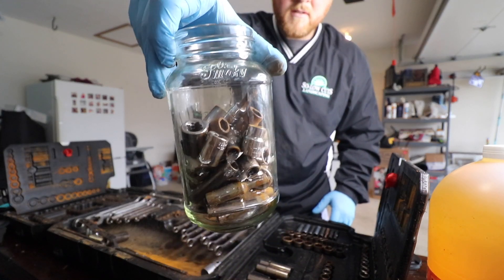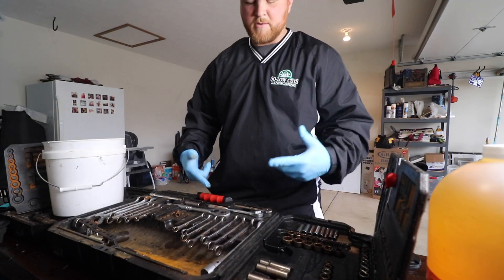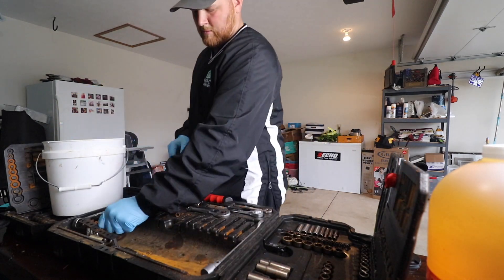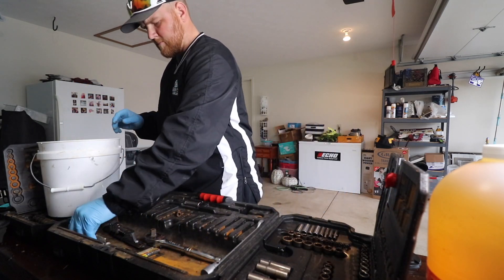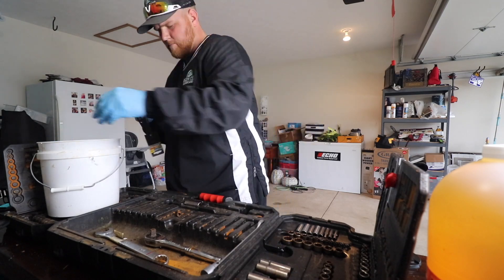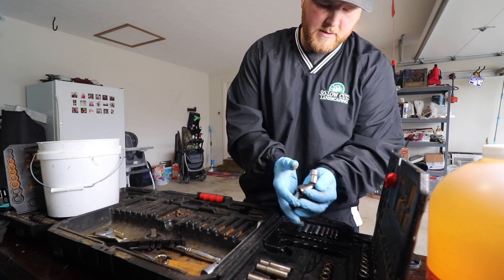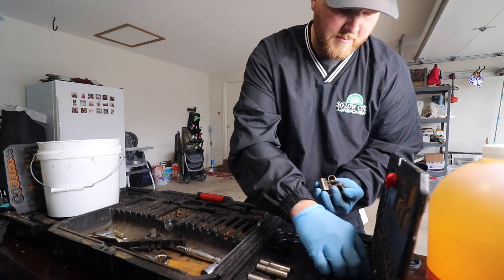There's the jar, about two-thirds full, so that should be pretty good. Next up we're going to put all the wrenches in. These have some oil on them too, so I'm anxious to see how well those turn out. As you can see they got some oil on them, they're rusted, they're in bad shape.